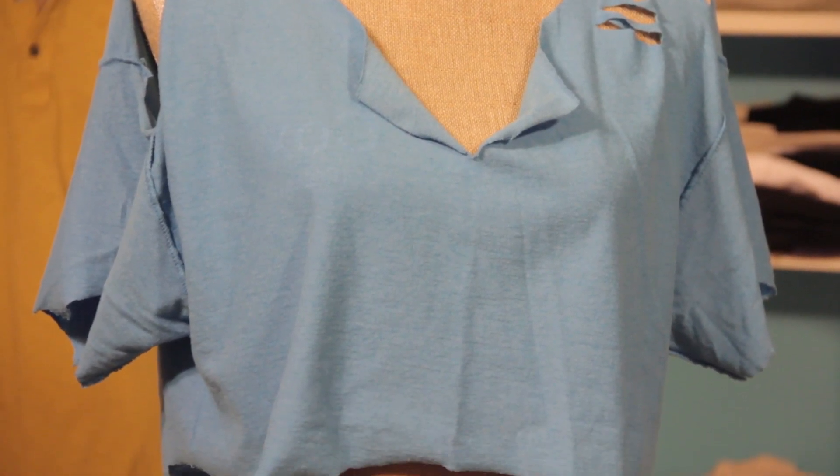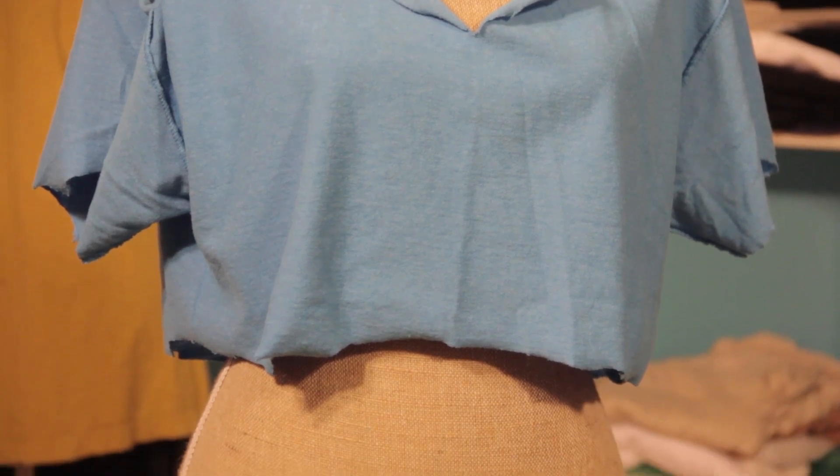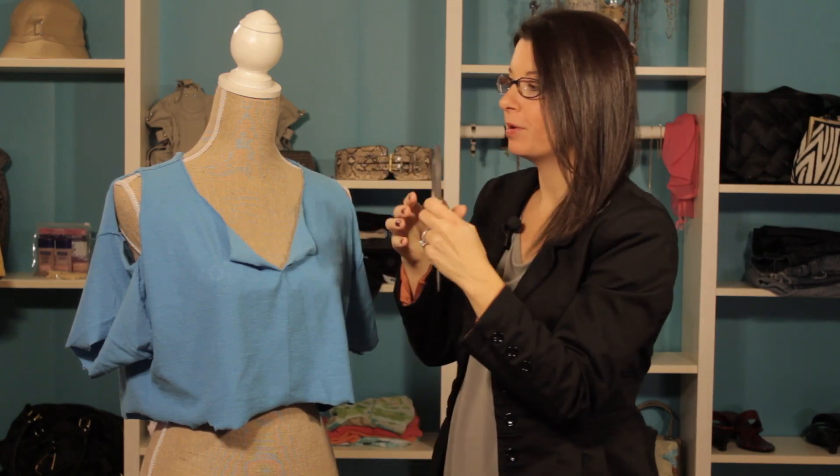Hi, I'm Christy Prince Hale and today we're going to talk about how to rip a shirt in a punk way. Now if you're going punk, chances are there's minimal rules. But let's take a look at an example we did. We had a basic t-shirt and what we did is we used our scissors in order to start the ripping process.